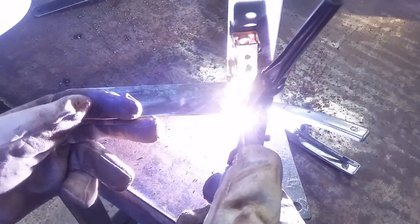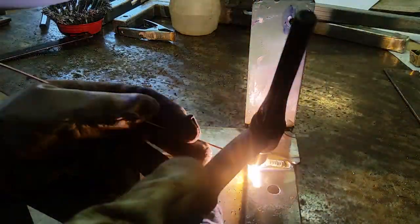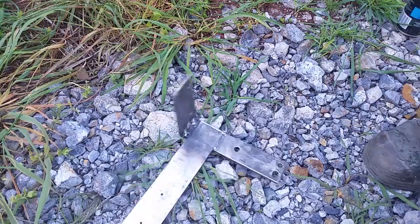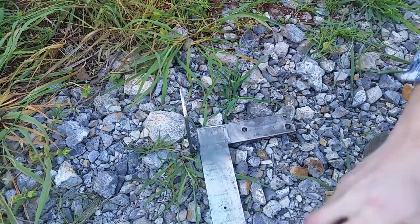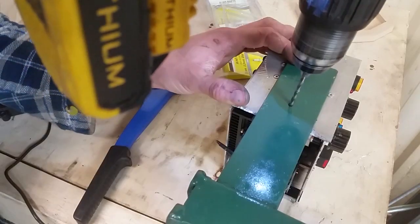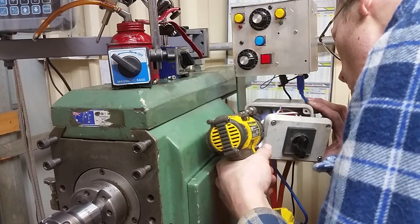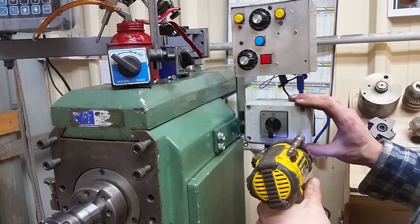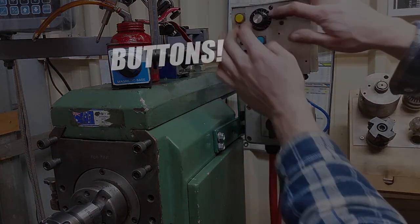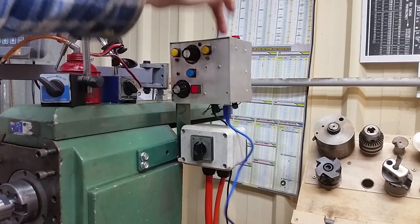I'm welding an extension onto the existing motor switch bracket. That's going to vibrate like crazy when you're taking cuts, probably. We'll see how it goes and we'll stiffen if required.